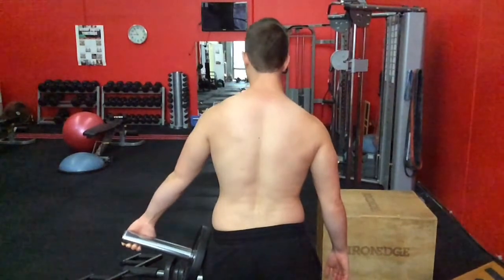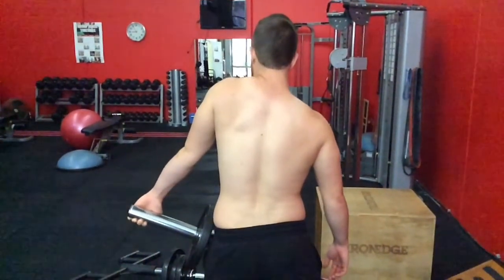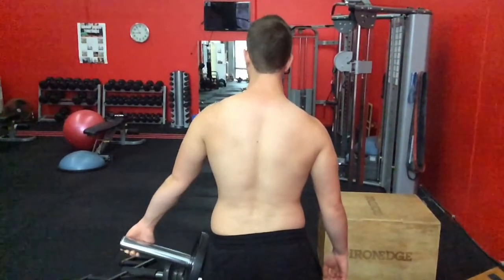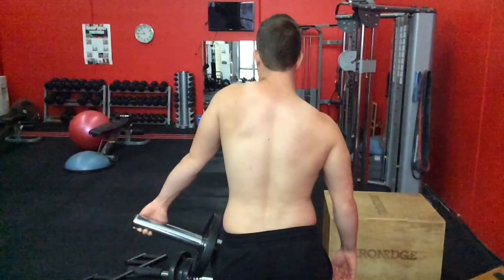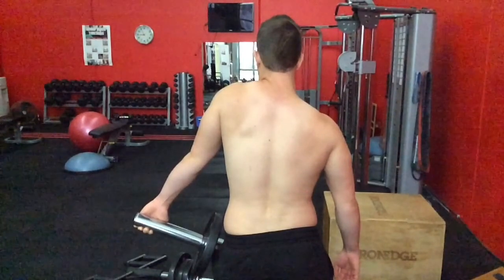I'm playing the video here so you can get an idea of what I'm going to talk about, and then I'll go back and explain it. This is what most people might be familiar with: a shrug. You can see here that Nathan is bringing his shoulder right up to his ear, and it's heavily involving the upper trap, which you can easily see.